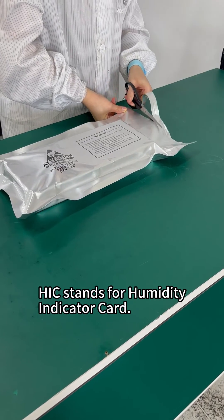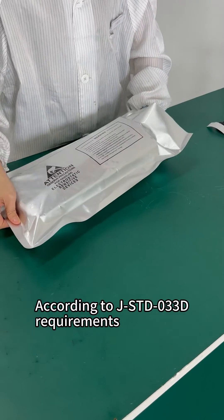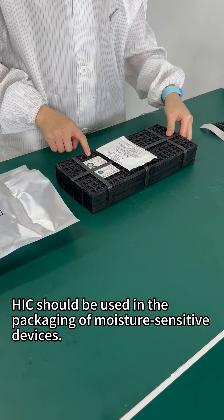HIC stands for humidity indicator card. According to JSTD033D requirements, HIC should be used in the packaging of moisture-sensitive devices.